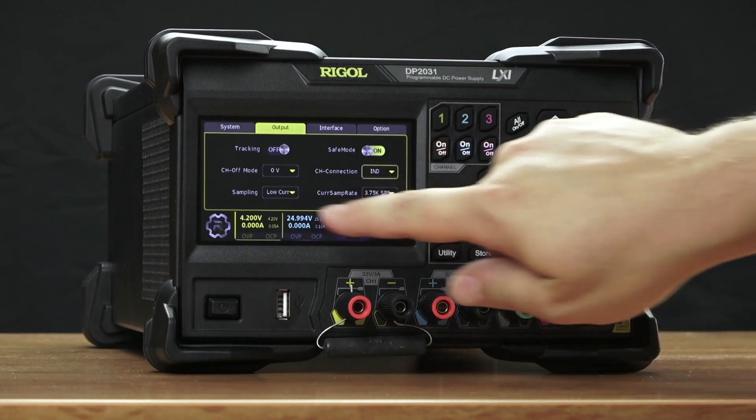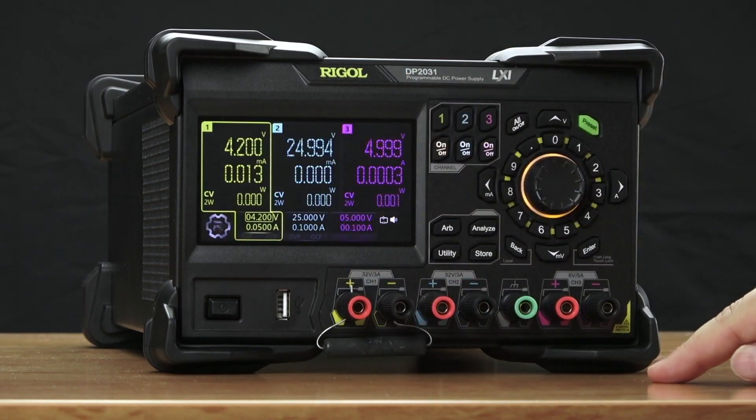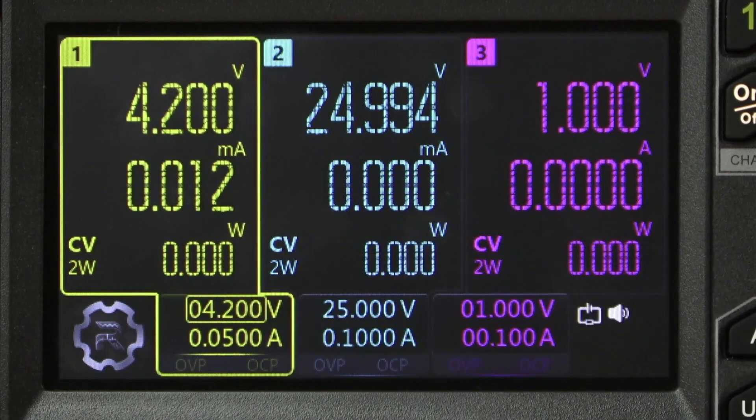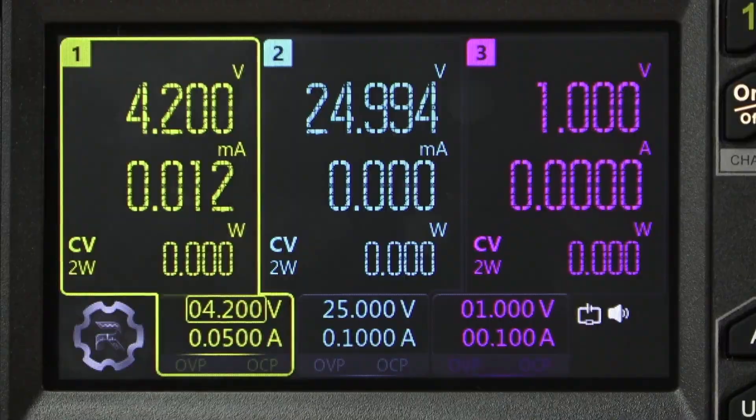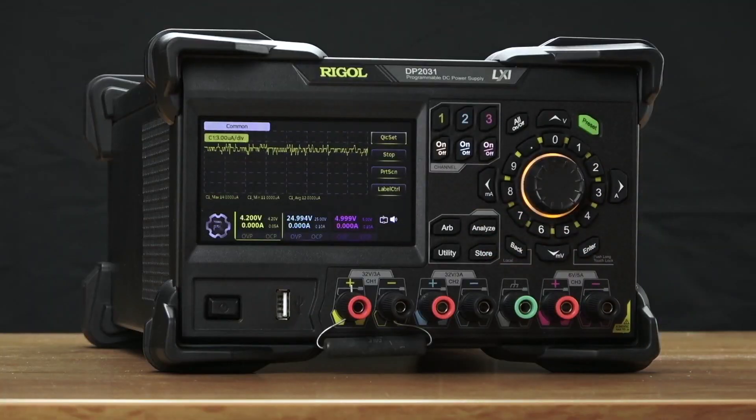We've also made incredible improvements in the sourcing and measuring speed and accuracy. You can see here on channels 1 and 2 we're on a 1 milliamp range. This allows us to measure down at the microamp level.